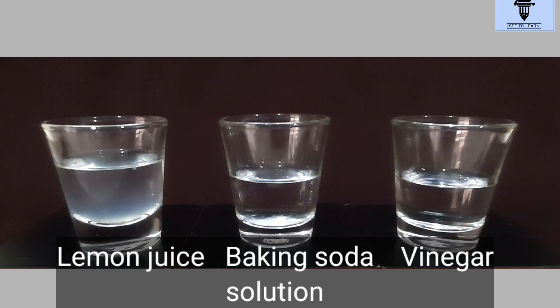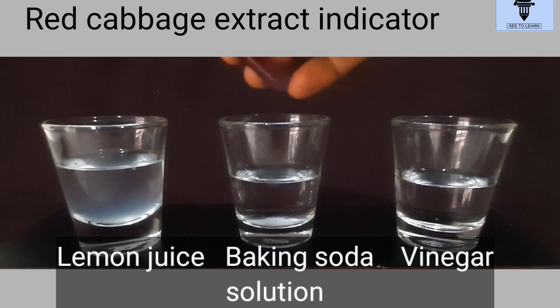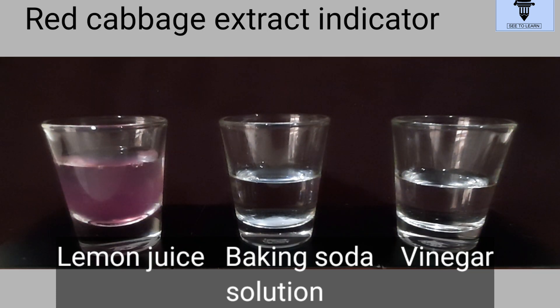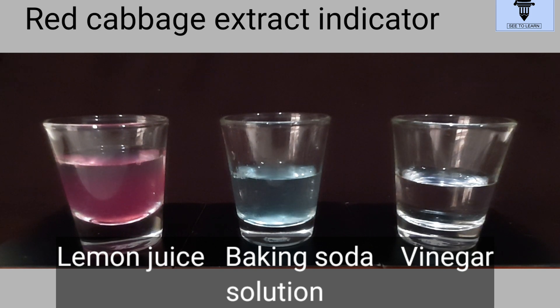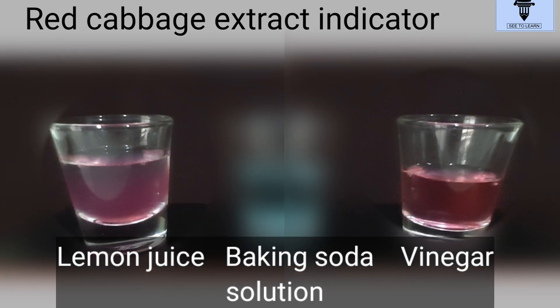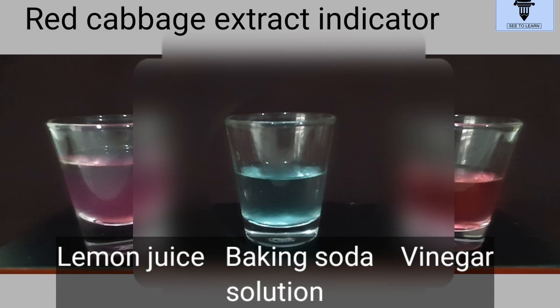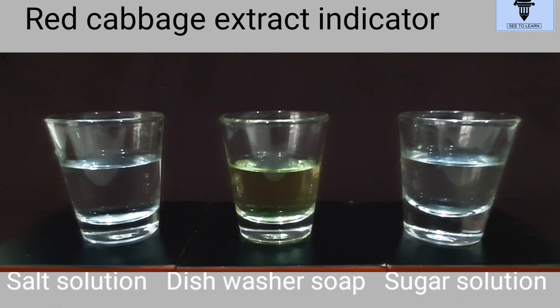So here we take solutions like lemon juice, baking soda, and vinegar, which are easily available in a house. Let's add the extract to each one of them and see the changes in color that take place. It has turned pink-red in lemon juice and vinegar, and blue-green in baking soda solution.